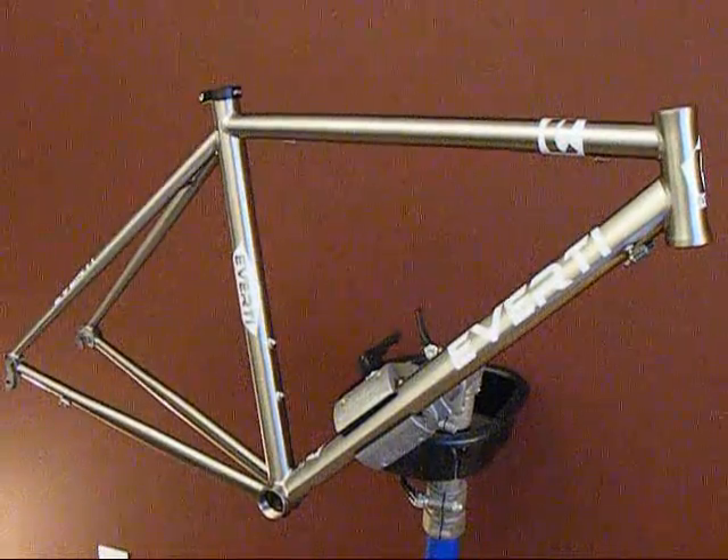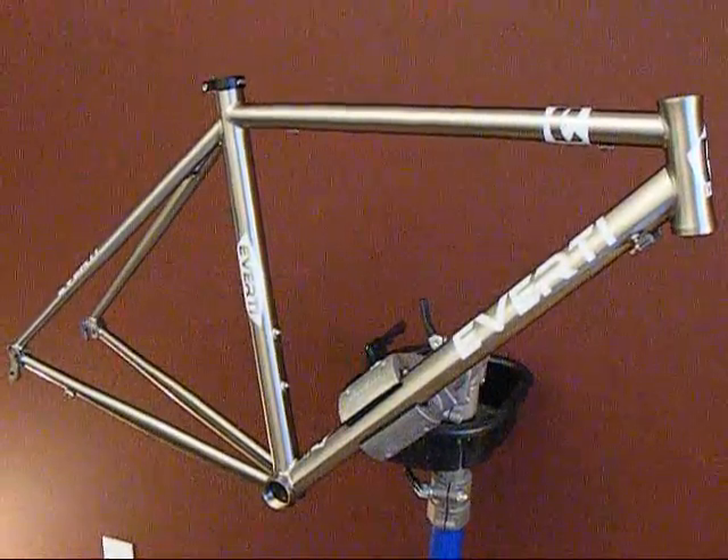I'm going to go over some of the technical features of the 2008 EverTide Phoenix.